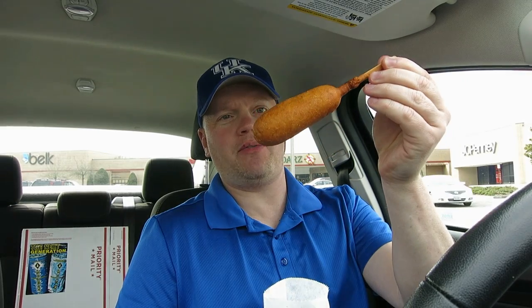Today we have the Crystal Corn Pup. I bought this thinking it was going to be a miniature corn dog, but this is a full-size corn dog from Crystal. It's $1.54 each — I bought two thinking they were going to be small, so $3.06 total. Anyway, we're going to see how these compare to the Sonic corn dog I had a few weeks ago, which I loved.